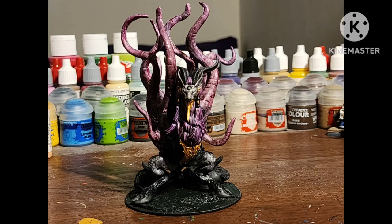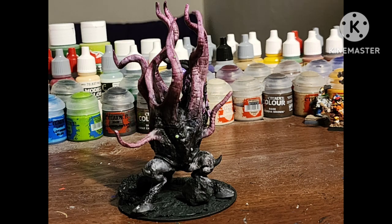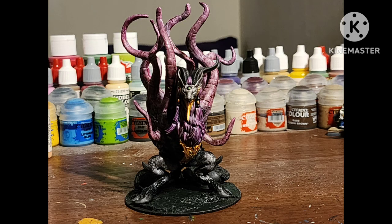But what do you guys think? Do you like how it turned out? Do you have a different way of making the Black Goat? Let me know in the comments below.